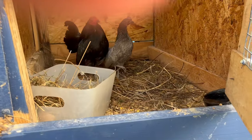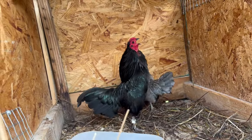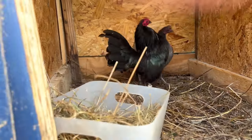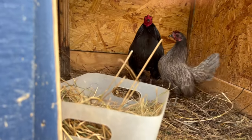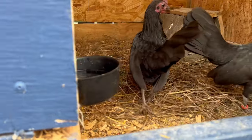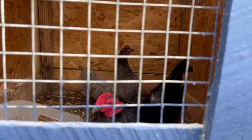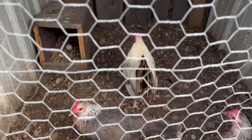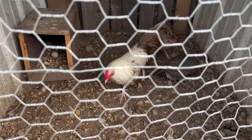Here we have a Tony Treadwell black rooster with a Steve Suchy blue hen — she's the mom of that blue rooster. And the blue rooster and this blue hen is the mom of that splash pullet I showed you guys earlier. We got a couple black hens in here; we're rotating this rooster back and forth. Down here we have a silver duckwing rooster with two silver duckwing hens.